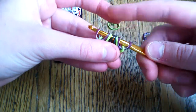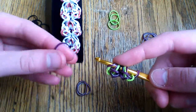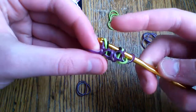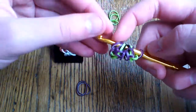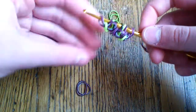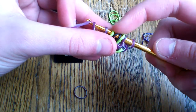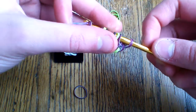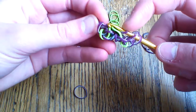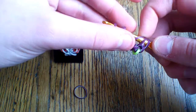Now take three of your octopus bands. Pull the first one through the two loops on the outside. Slide this to the other end of your hook since it's easiest with the smaller end. Take your next band and pull it through the center four — those two green and the two black loops. Pull it through the first six and then lift the outer two and attach.